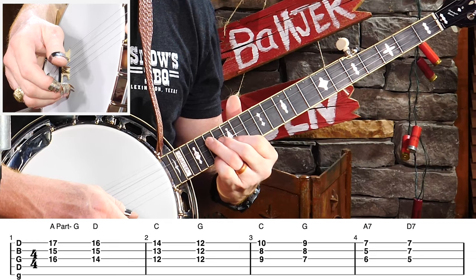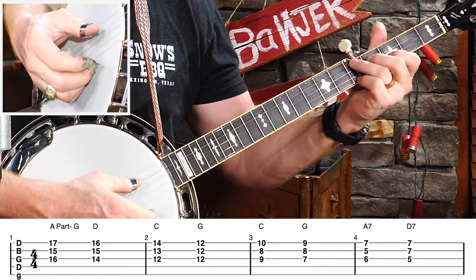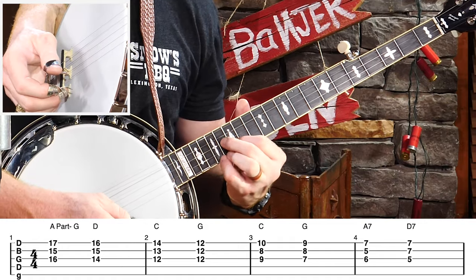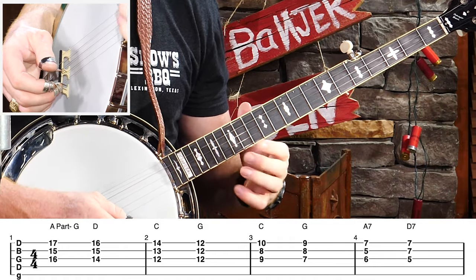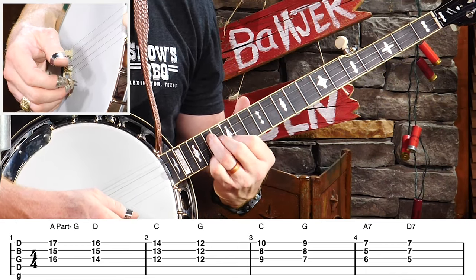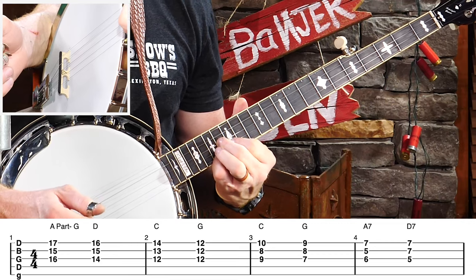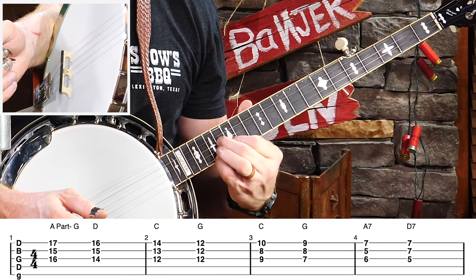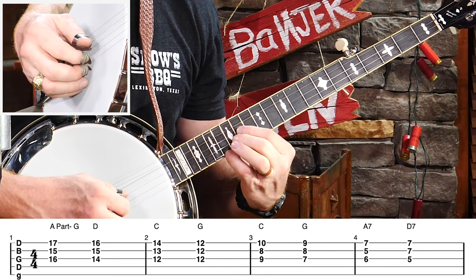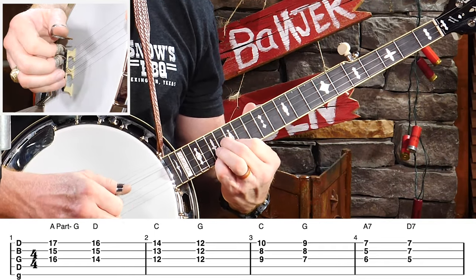Let's start with our G chord — this is a Y position. This is the same position we get down here. If you move up 12 frets, you get it again up here. You can use your index, middle, and pinky — I encourage you to use your pinky because that's most often what you'll use in this shape. Now we need to go to a D chord for Blackberry Blossom. One way we can do that is just move everything down one fret and then switch our first two fingers — so we have frets 14, 15, 16. I know we're way up the neck, but this is not hard.